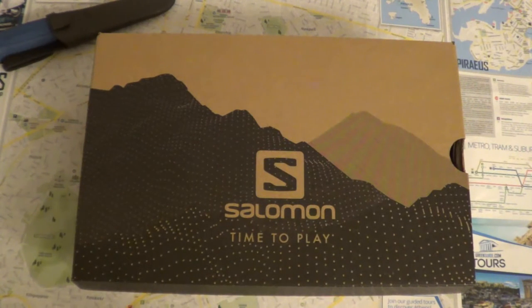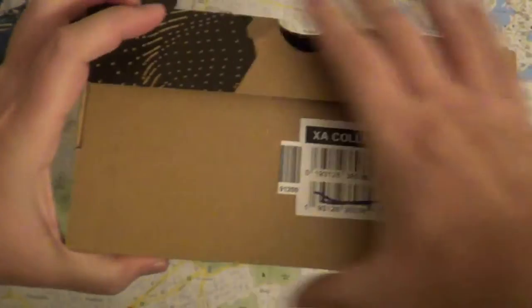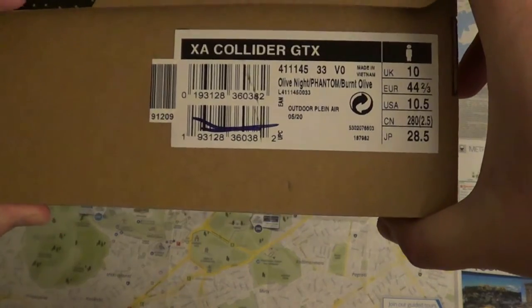Hey YouTube, today I have another shoe review. I got some shoes for Christmas 2021. This is a Salomon GTX Collider. This is a waterproof trail shoe. It says XA Collider GTX, size 10 and a half.